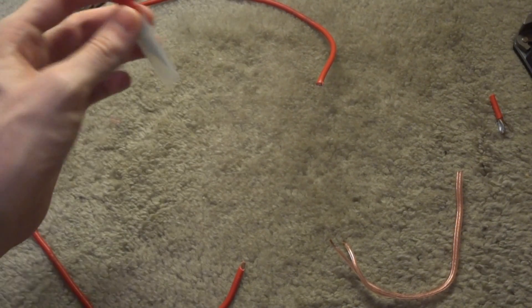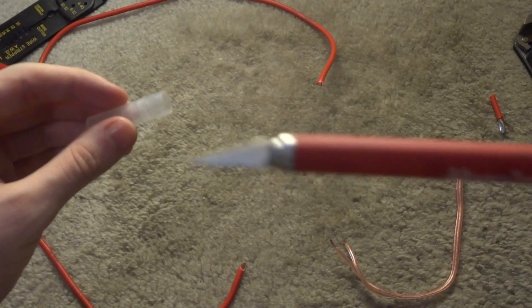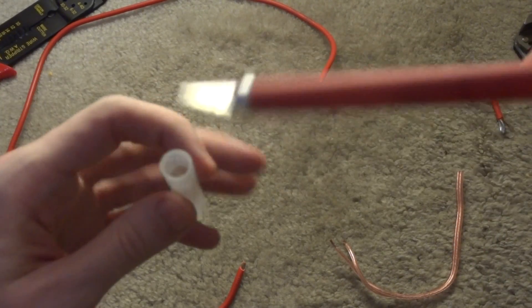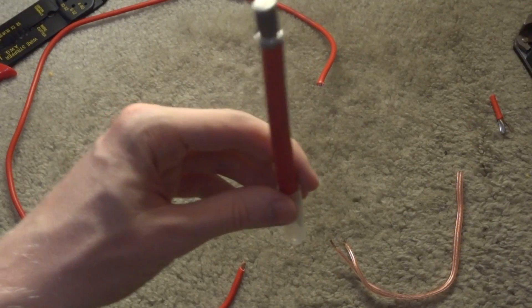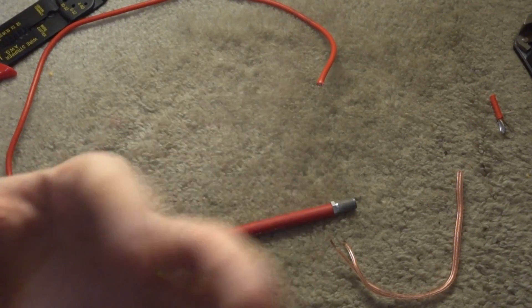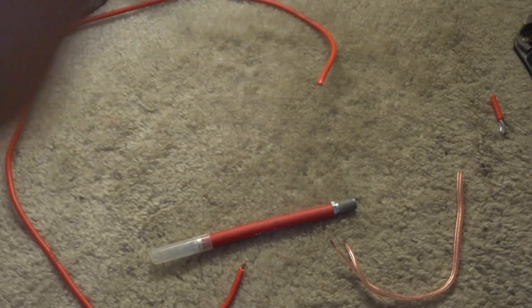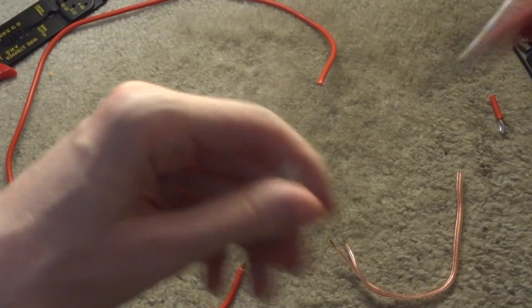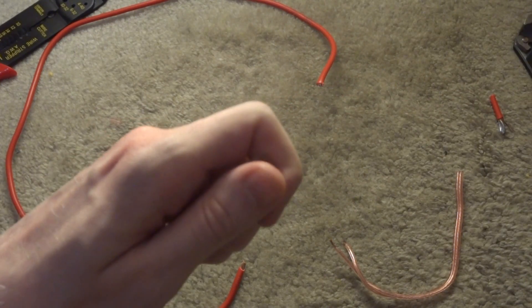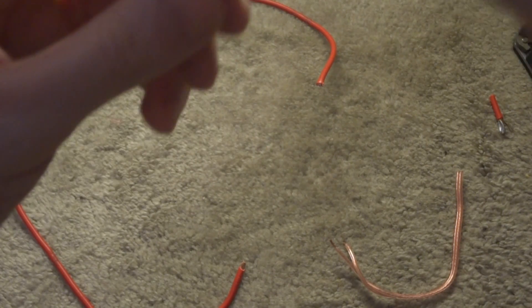If you don't have a wire stripper, or if you've got a situation where they may not work for you, you might use a basic hobby knife like an exacto knife. You may need something like this if the insulation is soft due to age, and your wire stripper is just pulling or stretching the insulation out. With a hobby knife, you basically cut along the insulation, peel it back, and then cut it off.